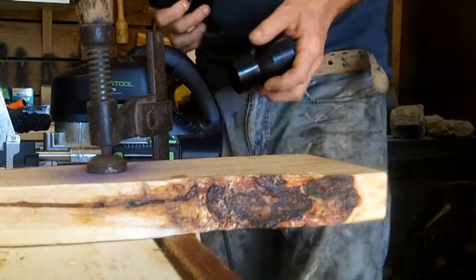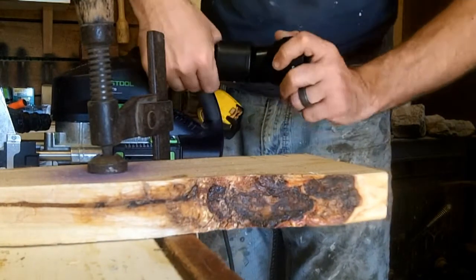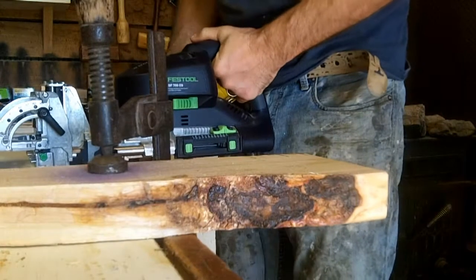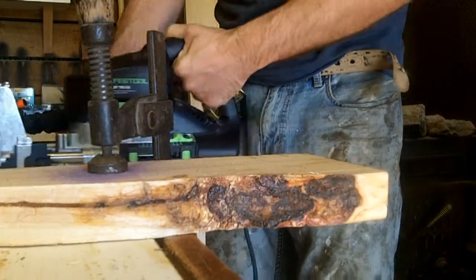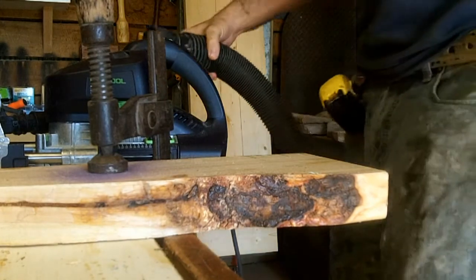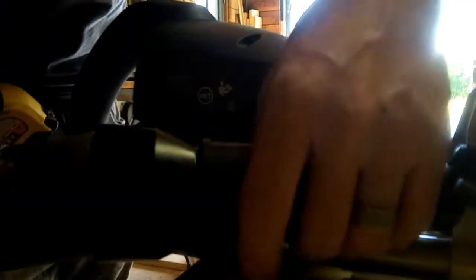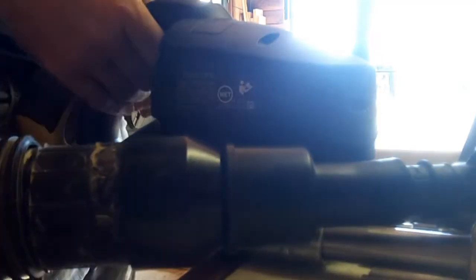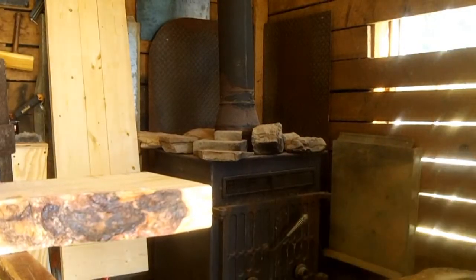So that's pretty much it. Take your big adapter, stick it in your little adapter. Stick your little adapter piece on your Festool — I'm just happening to use the Domino for this particular project. Once those two are hooked up, you can hook up your Rigid or any other shop vac that you have. Let's give it a test.